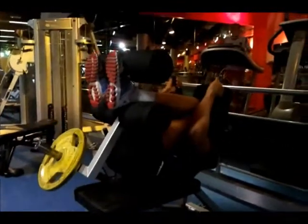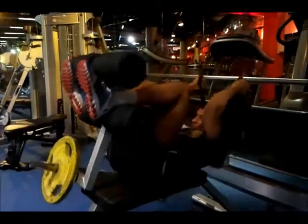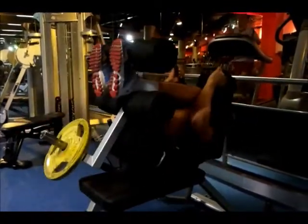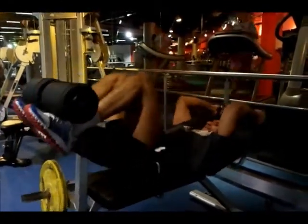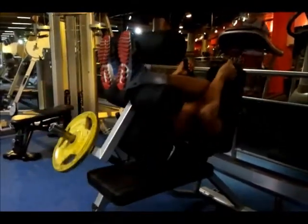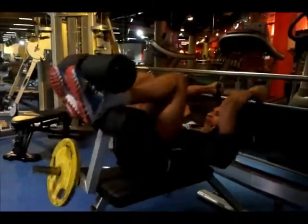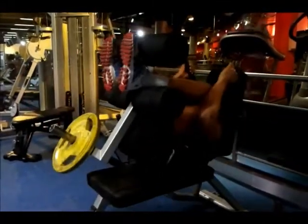I then did abs and moved to this ab crunch machine. I did 4 sets of 10 reps with a 15kg weight to make it harder. On my last set I managed 8 reps. Again you will see that I control the eccentric part of this movement. I really like this machine as you can really feel it burn when you are doing this movement.